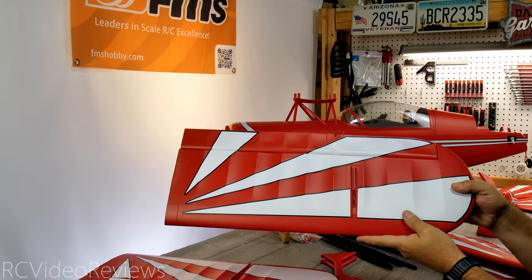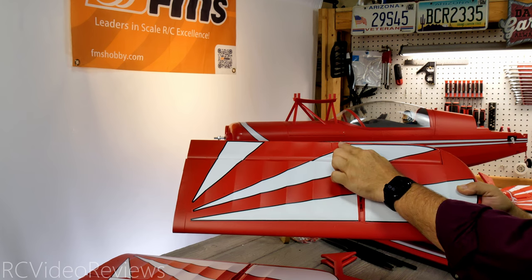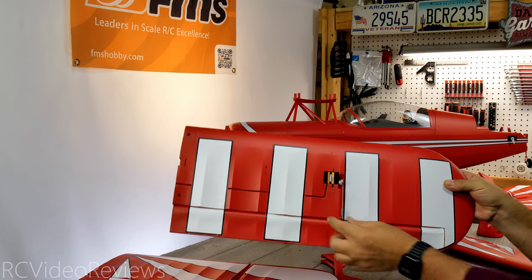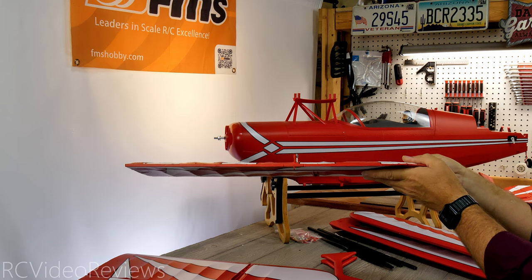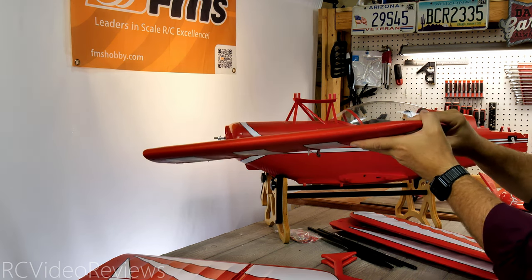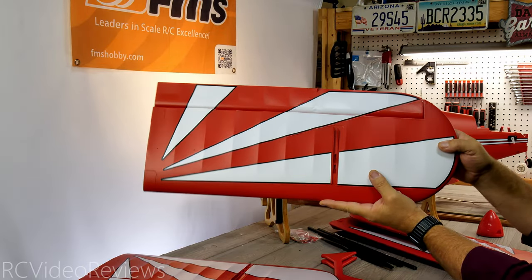Here's a look at the port lower wing — same color scheme of course. Plastic inserts for the wing supports and the control rod for the upper aileron are present. On the bottom, the servo is already installed with a ball link connector — very well done, no issues. The trailing edge looks straight and the leading edge looks perfectly straight as well. Paint quality is the same as everything else we've seen: very nice.